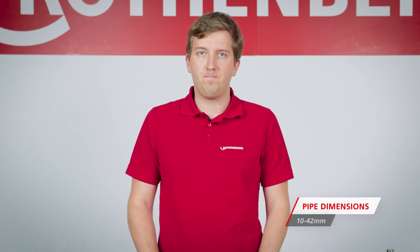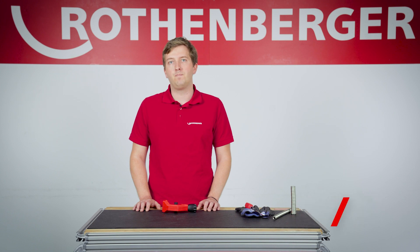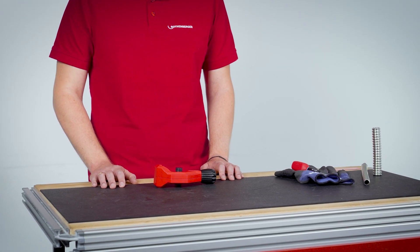The TubeCutter 42 CSST has been established on the market for a long time and offers both HVAC installers and plant mechanics the possibility of cutting INOX or stainless steel corrugated pipe. CSST stands for Corrugated Stainless Steel Tube. This material is easy to install and offers safety even under the most demanding conditions, for example in the acidic environment of a chimney flue.